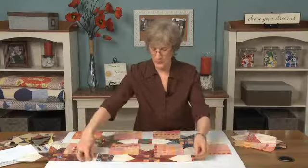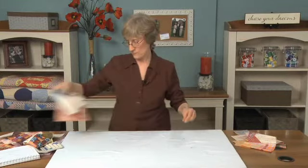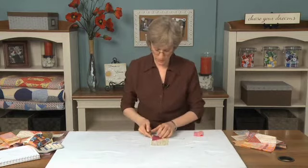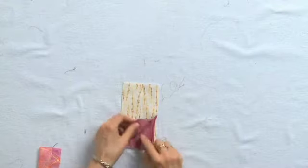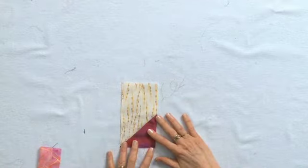Here's the first one. Let me move all this out of the way. For the first star point, I drew the diagonal line, stitched on the line, then flip and press it.